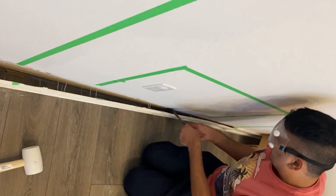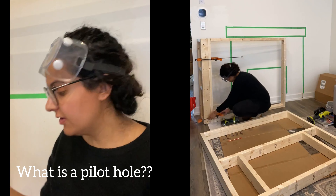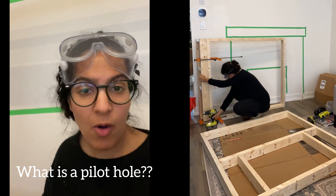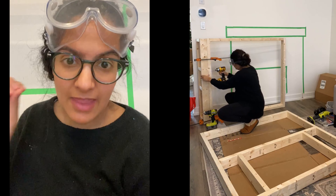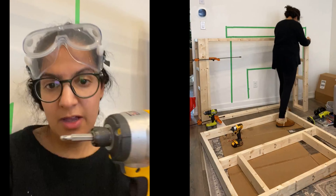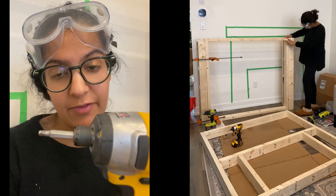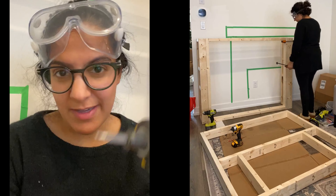A pilot hole is just a drill bit that's the same size as your screw — you make a pre-hole before you put the screw in, and that prevents your wood from splitting. Once you make the pilot hole, you go in with this impact driver. The impact driver makes things a lot easier because it does all the work, all the muscle for you.